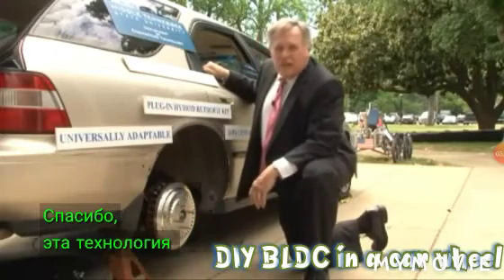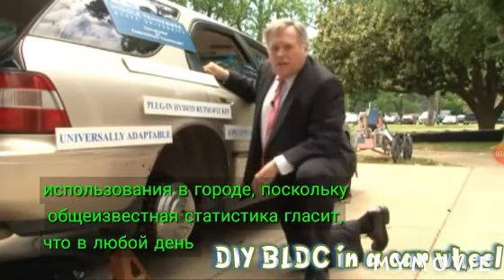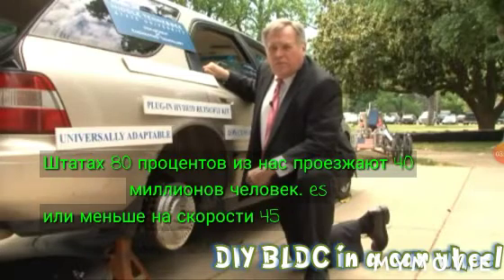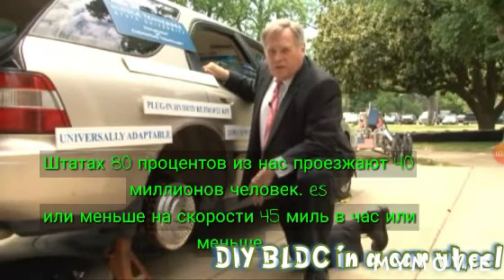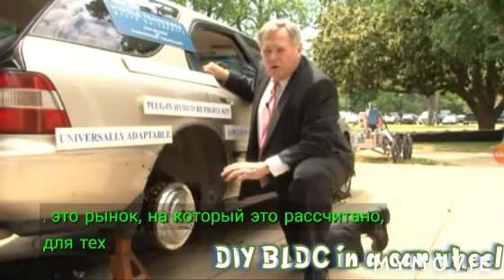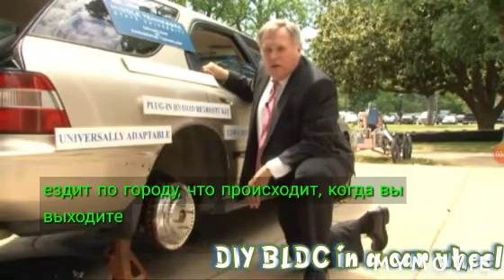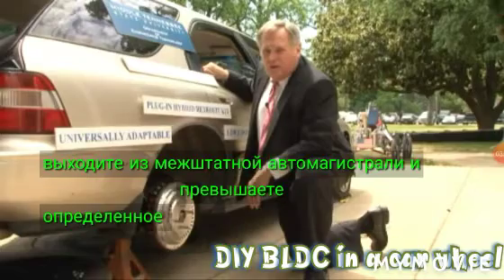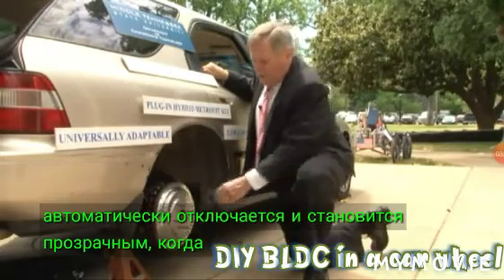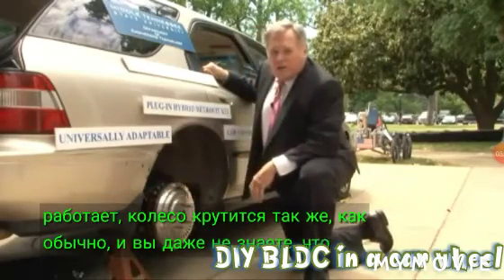This technology is designed for around-the-town usage. There's a well-known statistic that on any given day in the United States, 80% of us drive 40 miles or less at 45 miles an hour or less — that is the market this is designed for. Those of us who just drive around town. What happens when you get out on the interstate and go above a certain miles per hour, the system will automatically cut off and becomes transparent. When the system is not operating, the wheel turns just like it normally does and you don't even know it's there.